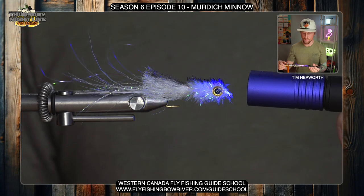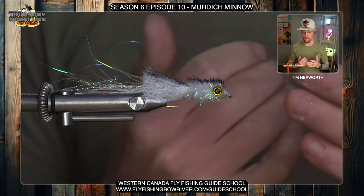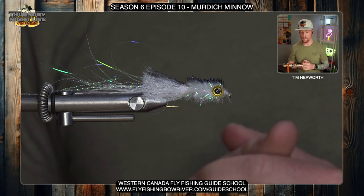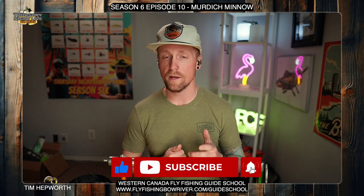Alright guys, that is our Murdoch Minnow. Go ahead and give it a try in some different colors, whether you're fishing it on a lake, in a river, or even in the salt — I think you're gonna find some success on this little bit different minnow pattern than you've probably seen in the past. My name is Tim Hepworth here with Fly Fishing Boreal Outfitters and Thursday Night Live Fly Tying. This has been another Quick Tie brought to you by Western Canada Fly Fishing Guide School. Remember to like and subscribe, hit that bell icon — it'll let you know next week when we have another fly coming your way. Until then, have a great week!